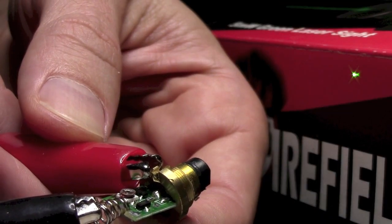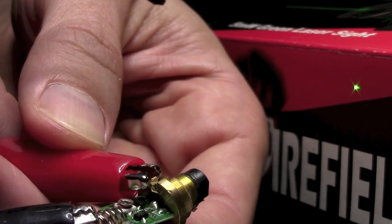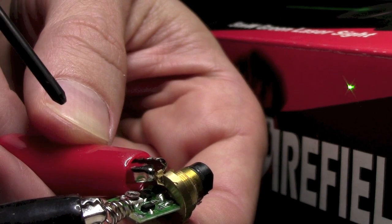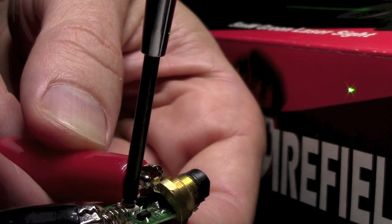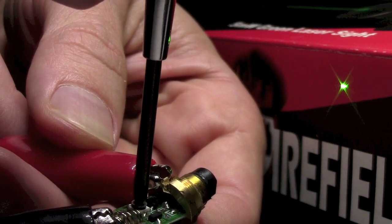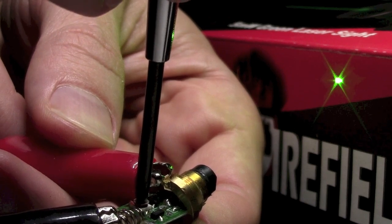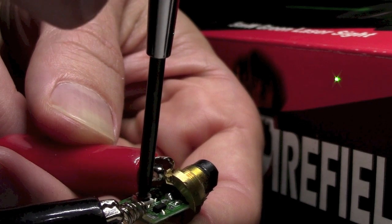I've got the laser pointed right now at the red part of the box it came in. The red absorbs some of the laser wavelength but it makes it a little bit easier to see on video. Right now I've got it adjusted down to what I believe is the factory setting. When you adjust it up, you can see it gets a little bit brighter, and then just at the very end it gets very much brighter.